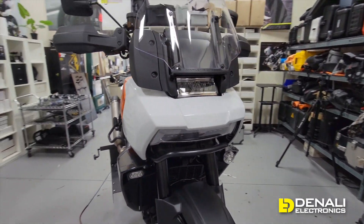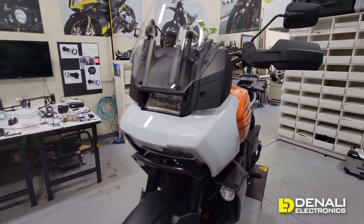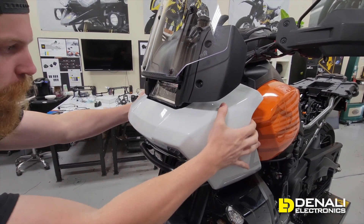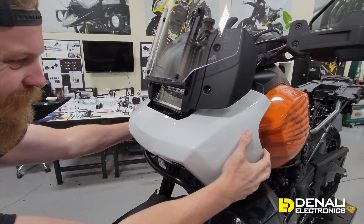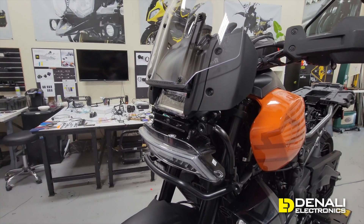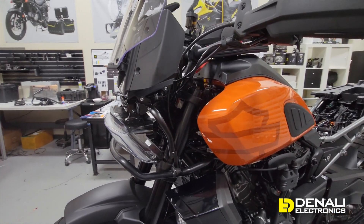Another cool thing is how easily you can access a lot of the wiring under the hood. Ned is just going to pull this panel off — it's held in with four rubber bumpers and with no tools you can pop it right off, and that's going to expose all of the wiring on the front end of the vehicle.